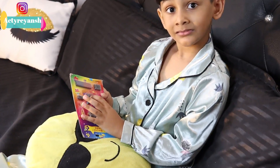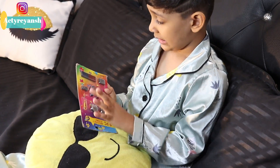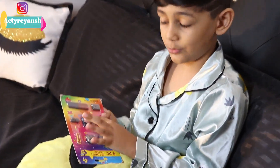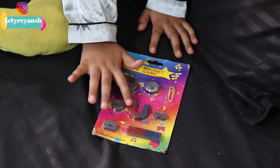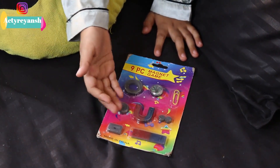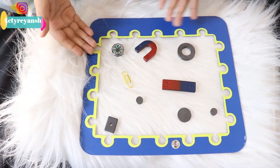There are 9 pieces — it's a kit. Can you explain what they all are? This is a bar magnet, this is a horseshoe magnet, this is a compass, and I don't know this magnet. So you can see these 9 pieces.